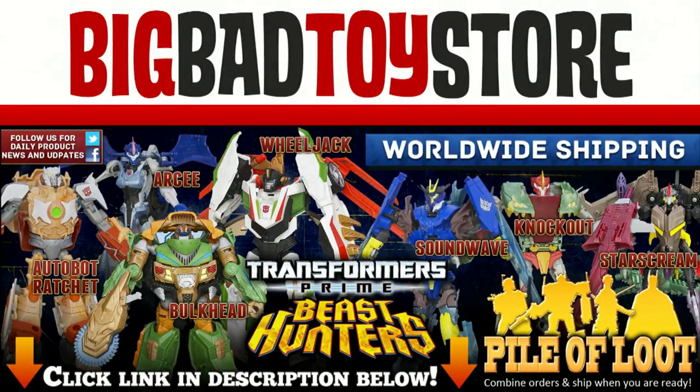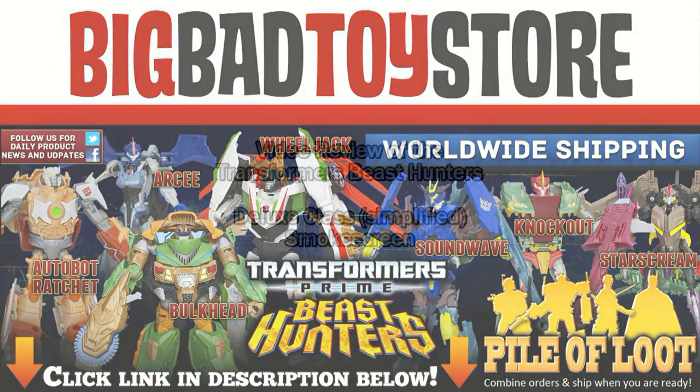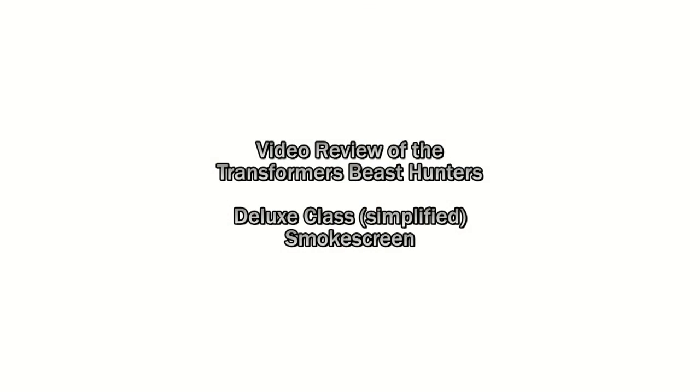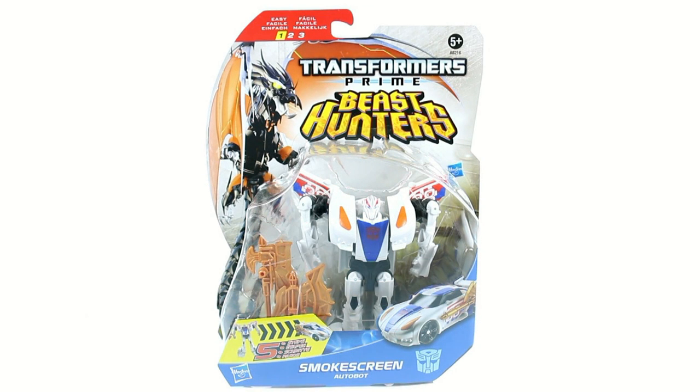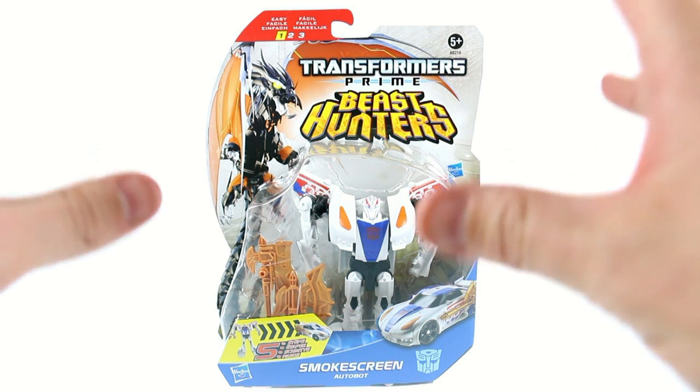Transformers! Defenders of truth! Robots who fight in disguise! Thanks for tuning in, this is OffTheBottom's Commission with another video review. And today we're going to be taking a look at the new Transformers Prime Beast Hunters Deluxe Class Smokescreen.